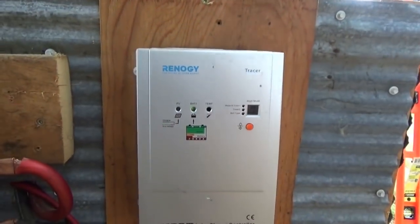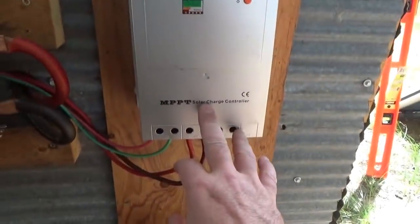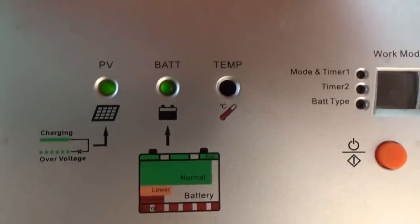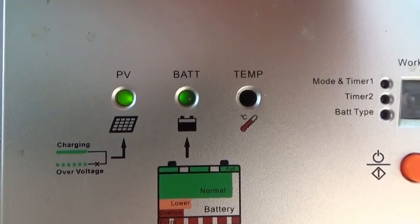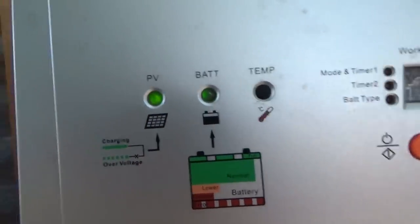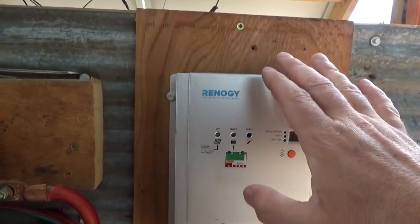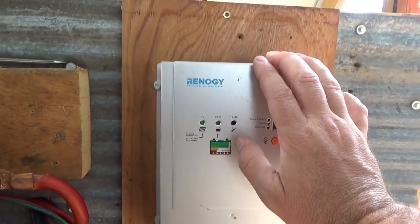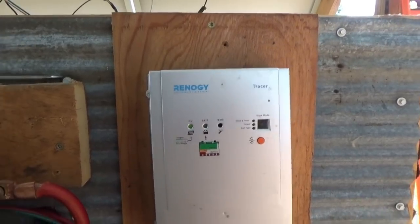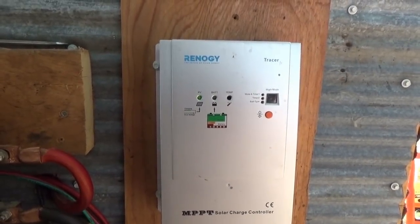There's the green happy light showing we do have power. I ran two wires behind the inverter from the solar panels to the charge controller — green in the minus and red in the plus. The PV is solar panels and it's green, so it's charging. The battery is solid so it's not full — that's because it's been off all day, but that'll be flashing soon enough. Two solar panels are connected right now, just two.